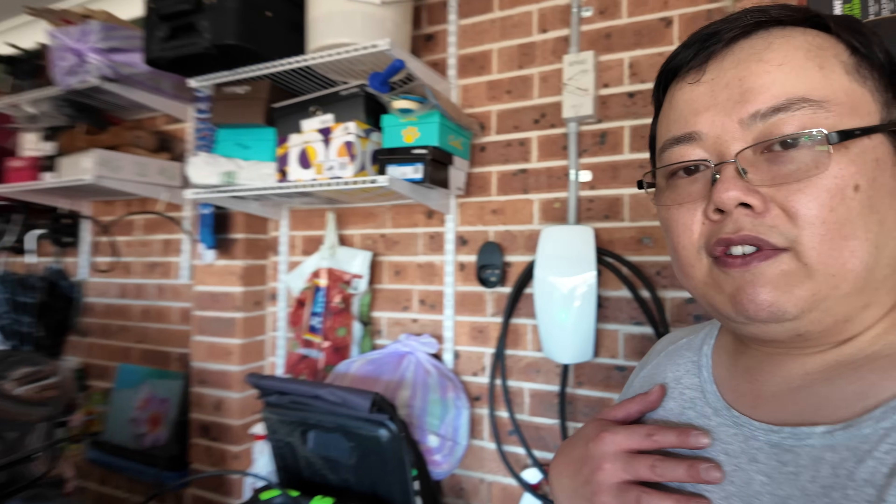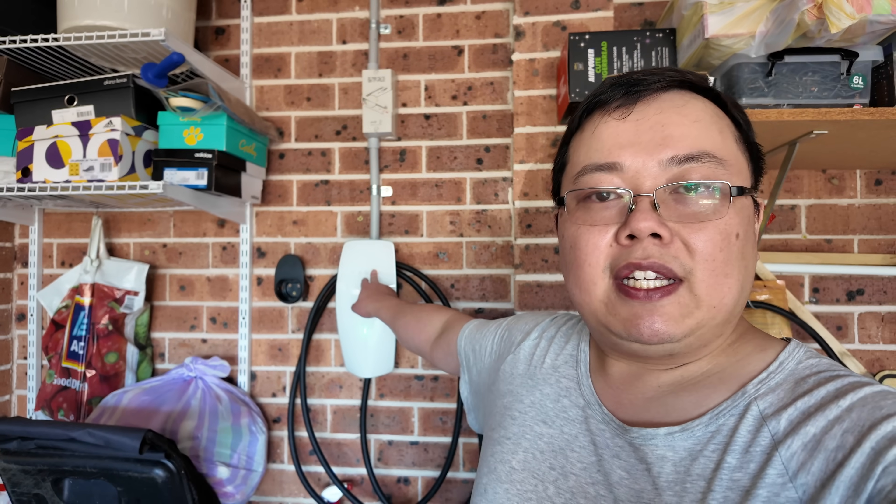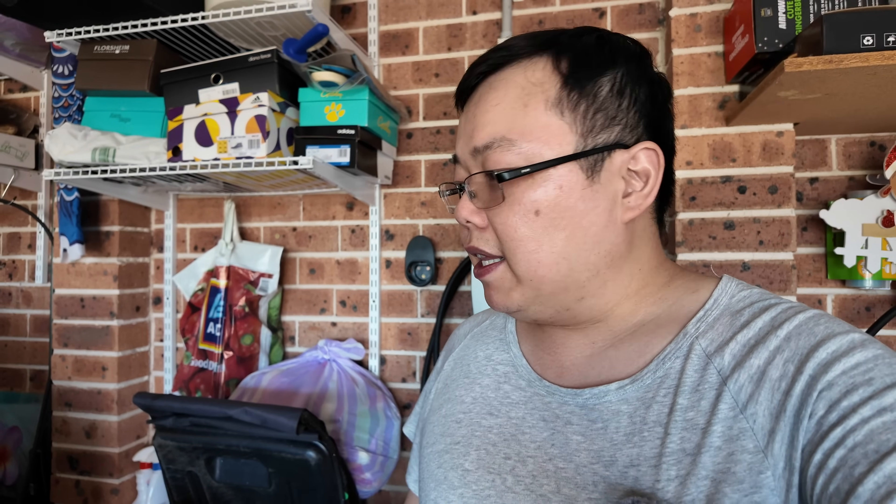What this means for my charging situation is I've got the wall connector charging the Model X at 17 kilowatts, and this one charging at 2.3 kilowatts. I'm going to use this long-term and give you honest feedback. If you have any questions please drop them in the comments below. If you want to pick one up, use that affiliate code — this is literally less than half the price of the Tesla mobile connector. Based on the feedback everything seems to be okay, and if I do have any issues I will definitely let you know, because I want to keep things honest.